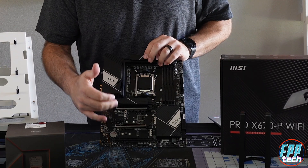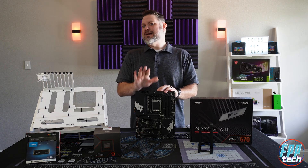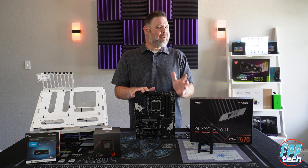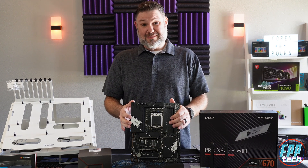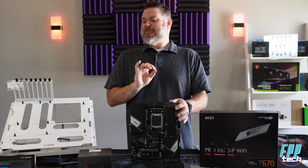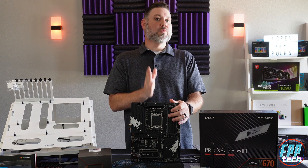For storage, the board packs four M.2 slots, with the primary slot being rated at Gen 5 while the other three are rated at Gen 4. There is only a built-in heatsink over the main Gen 5 M.2 slot, which might be an issue if you're using multiple M.2 drives — though a lot of Gen 4 storage comes with available heatsinks. One important thing to note is that none of these four M.2 slots share lanes with the PCIe expansion slots, which is not something we usually see on these budget boards and is a nice touch.